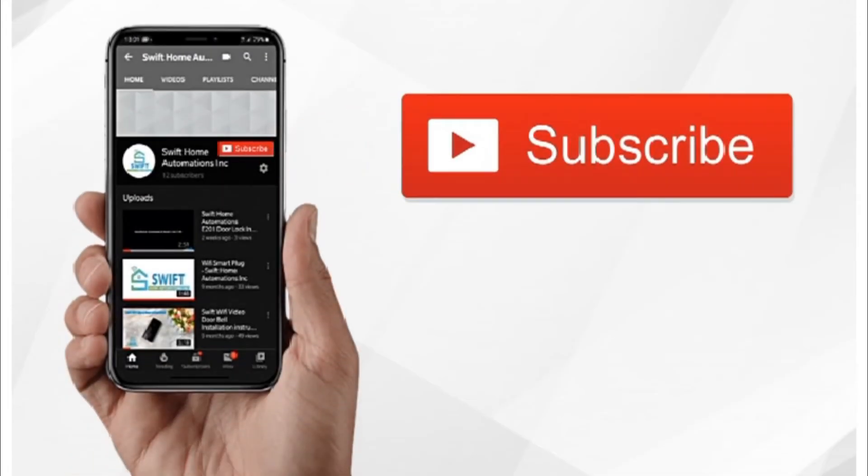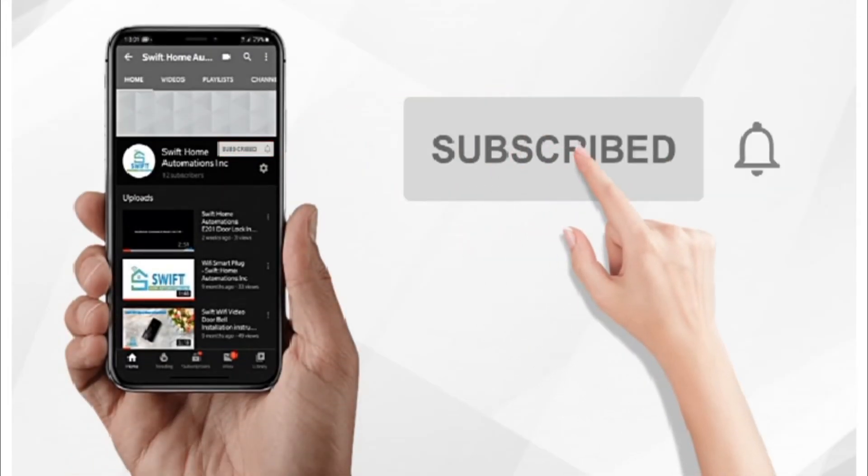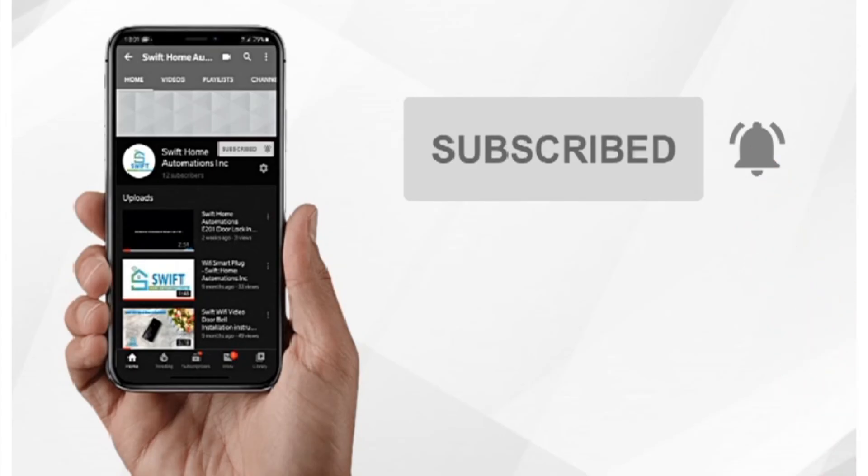Hope you liked this video. Please subscribe to our channel and click on the bell icon for getting new video updates. Thank you.